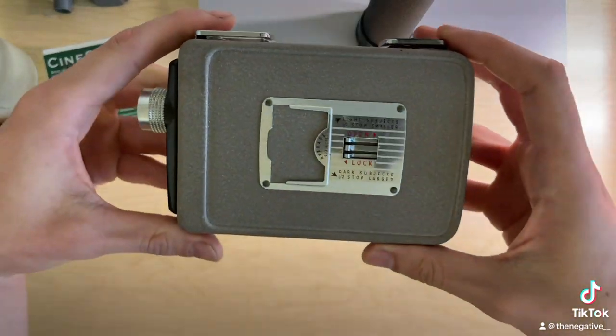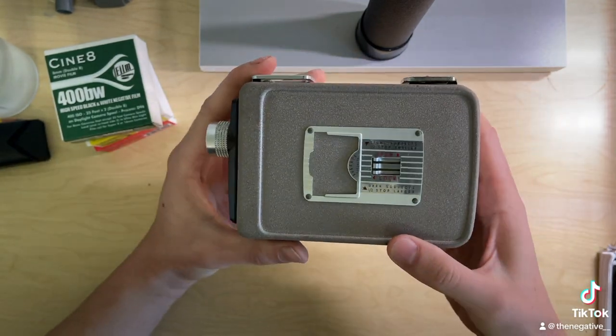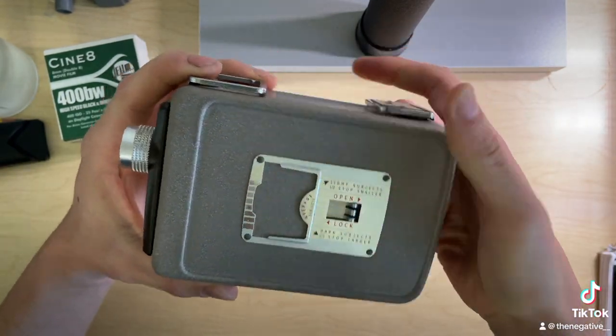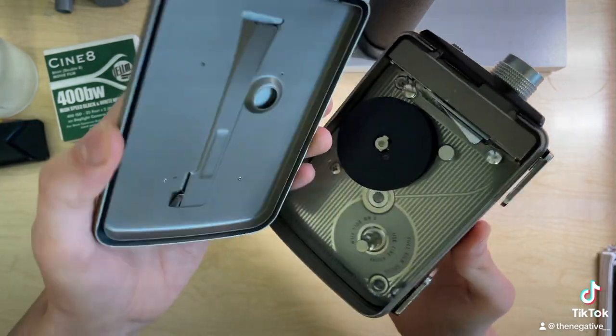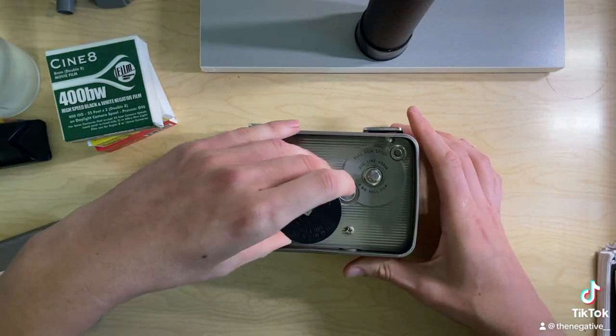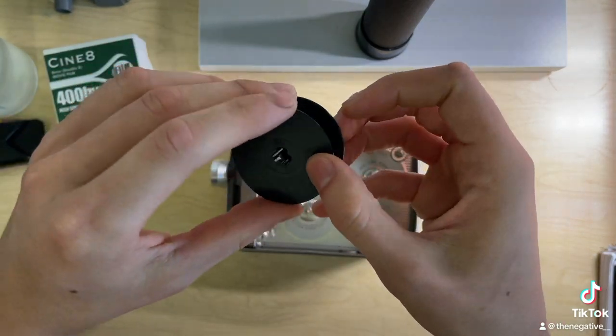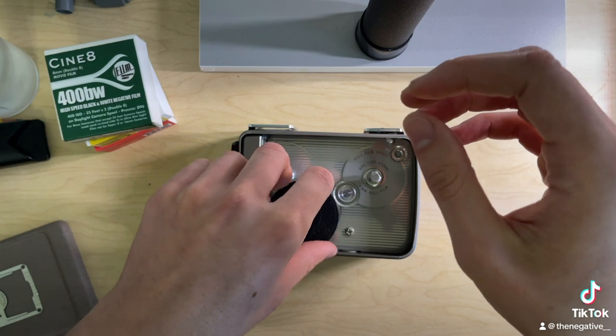Here's the front and there's really only one component on here. You're going to open this, unlock it, take off this — and you want to make sure that your camera has an empty take-up spool, so you'll need that.